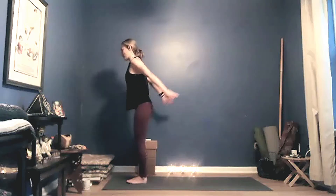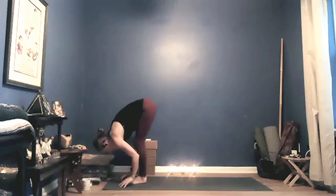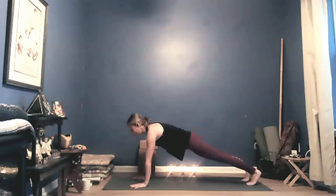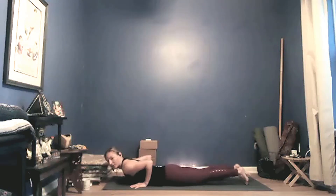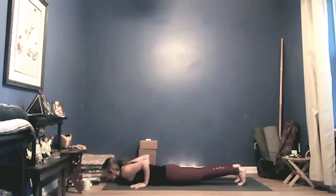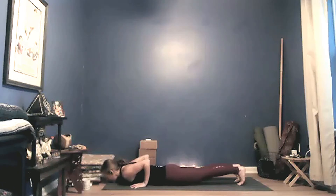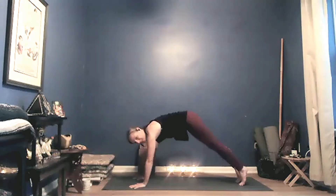Bring your toes together, heels slightly apart. Sit your hips low, inhale arms come up — utkatasana. Exhale, forward fold, hips rise, crown of head reaches down. Inhale, halfway lift once again, look out. Exhale, fold, step back to the top of a plank pose. Press your heels back and your elbows forward — on an exhale, knees up or down, lower all the way down to the mat, keeping your elbows grazing in toward your rib cage. Untuck your toes, shoulders stay lifted. Inhale, cobra pose — draw your hands back, elbows back, flare through your toes. Exhale, take it down.